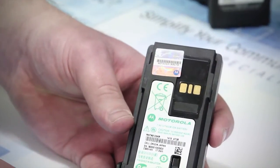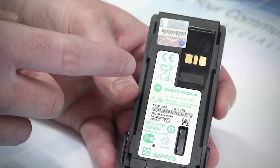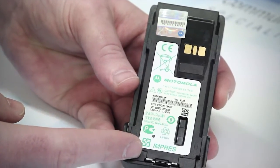Firstly, there is a simple check to determine what type of battery you are using. There is a sticker located on the battery that shows the type of battery that it is. Here you will see the battery type and it will clearly state if it is an Impress battery.